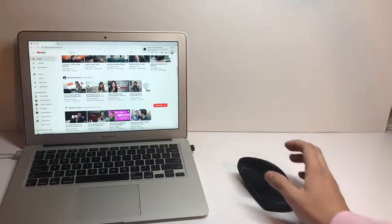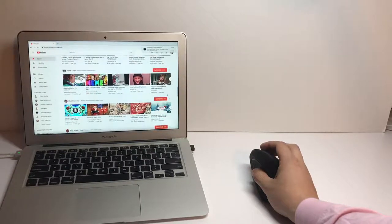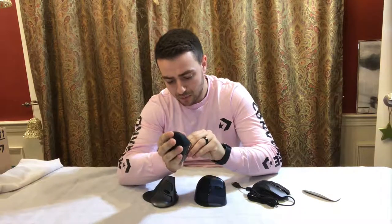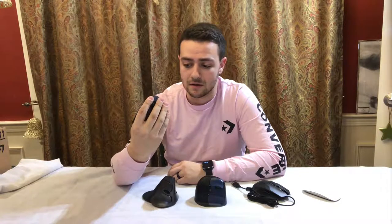This is the Shark Basic. It's a vertical mouse. The reason for the vertical mouse is ergonomics — for carpal tunnel, and it's just something different to get your wrist out of the same repetitive motion.